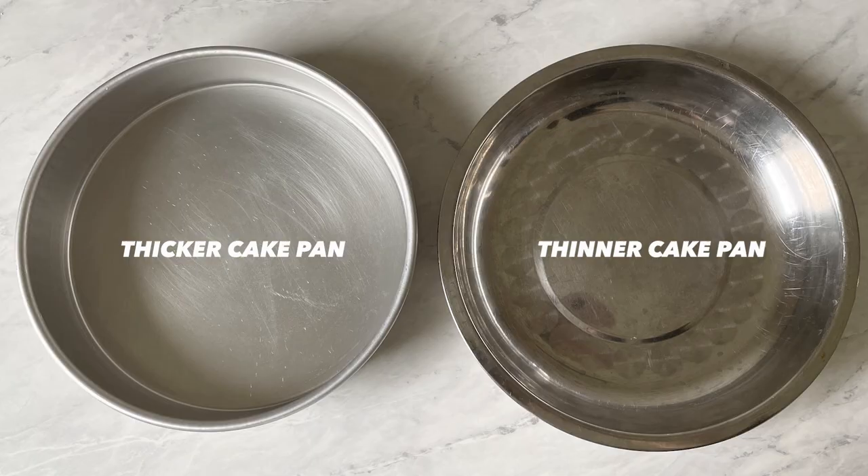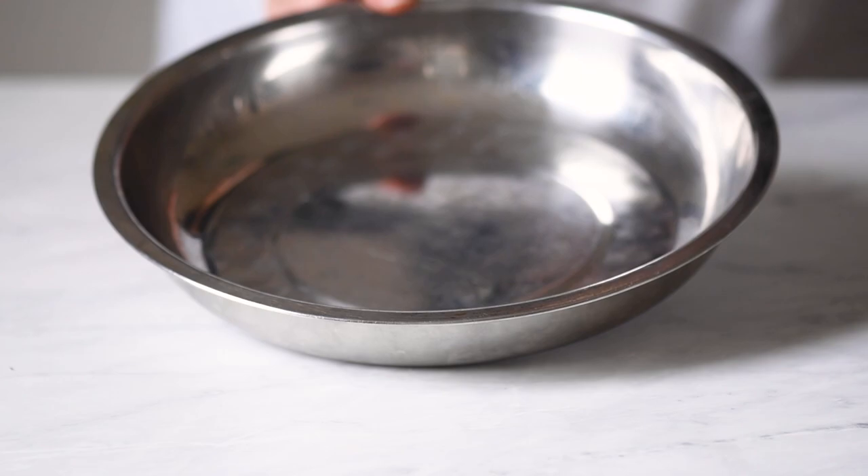The metal used for cake pans can often vary in thickness. The cake pan on the right is slightly thinner, so the cake will cook a few minutes quicker. I like to tap the cake pan a few times on the counter to get rid of any air bubbles.